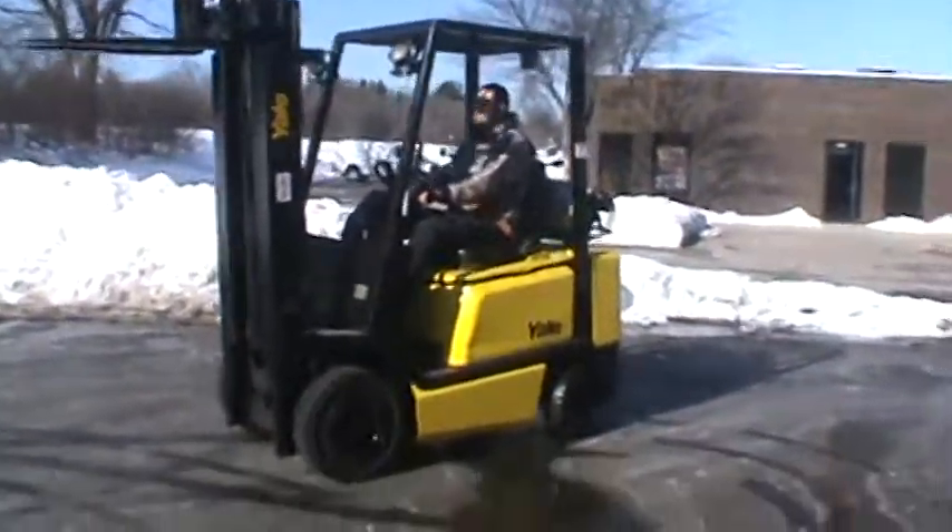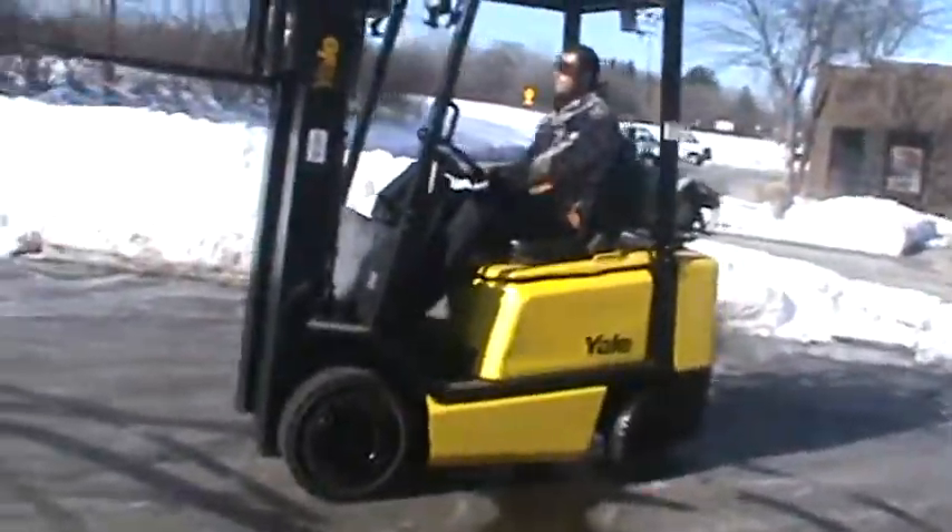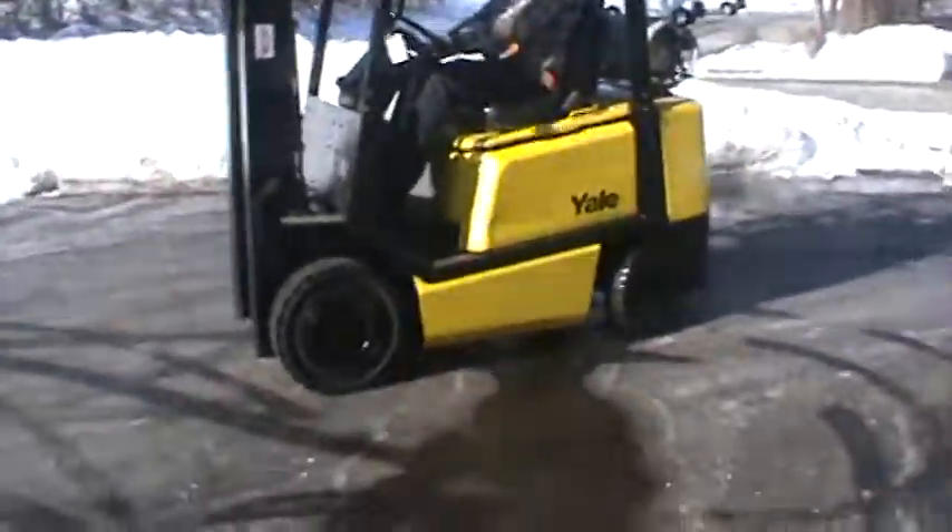It's powered by a Mazda engine, LP fueled. It's a good little runner, sharp truck, a little bit of a space saver for the size of it. This is ready to move your product — nice looking truck.